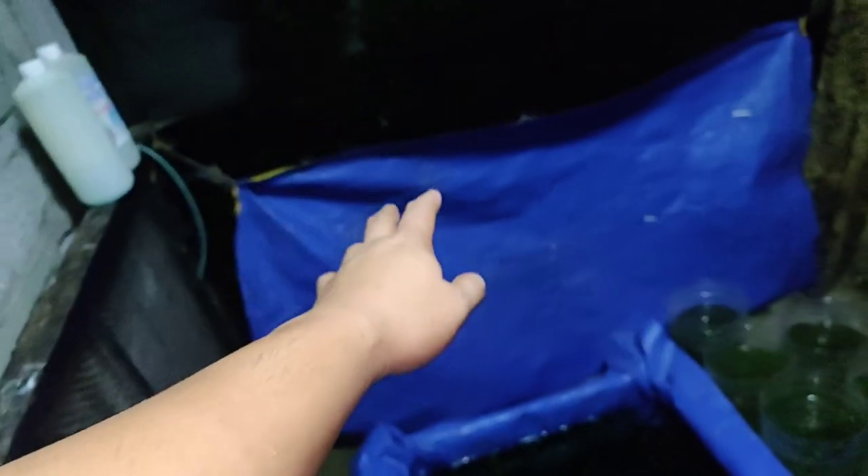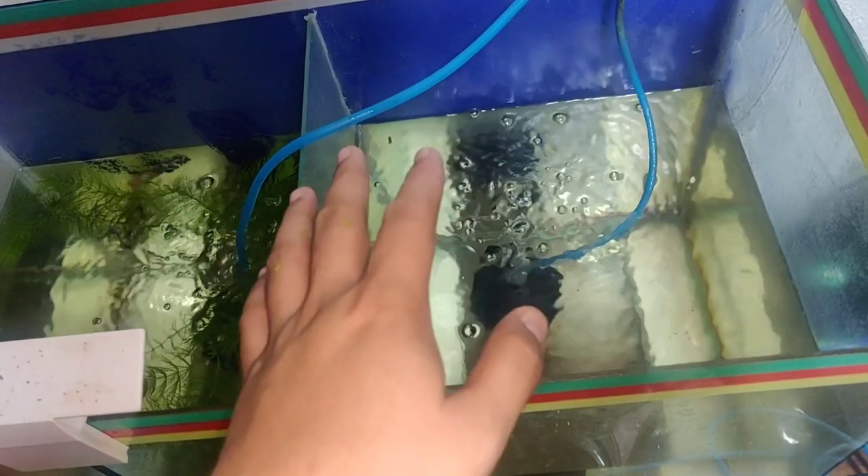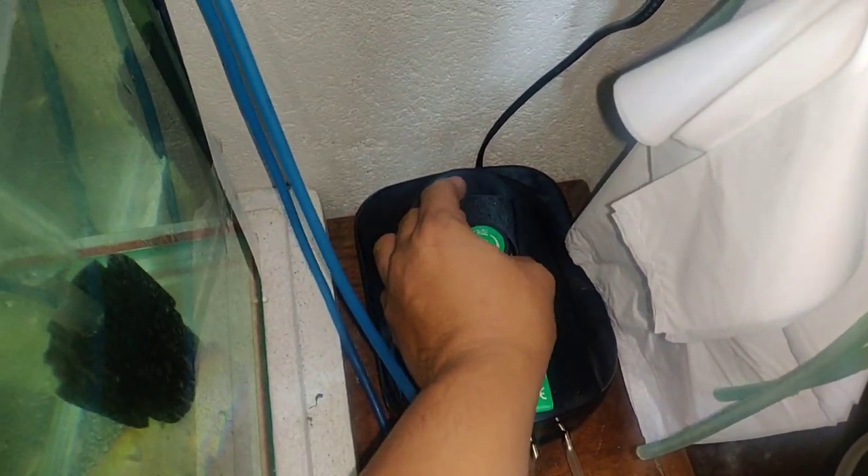Now we're going to set the air pump to full volume to test the maximum pressure. At low pressure it's already supplying well — now at max volume, that's how powerful this air pump is!